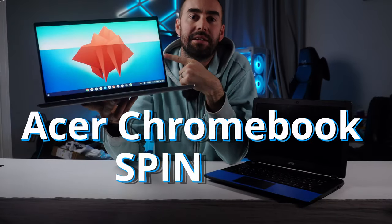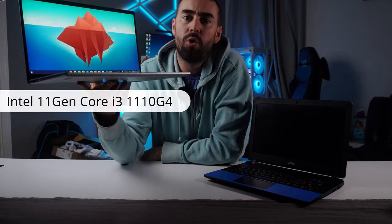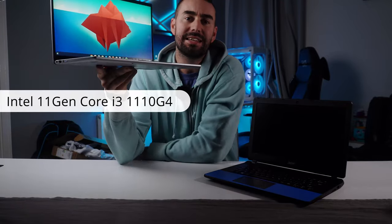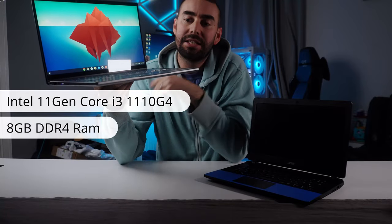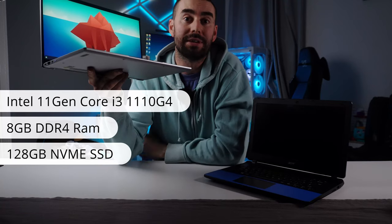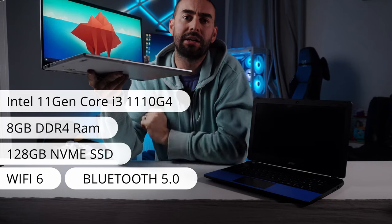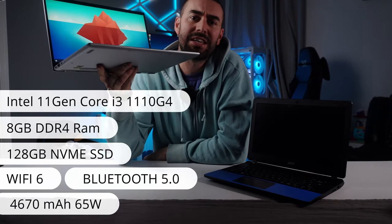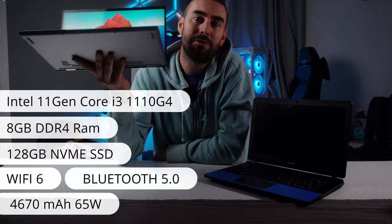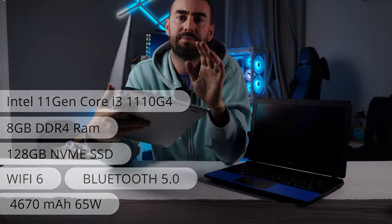This is the Chromebook Spin 514 with an Intel 11th Gen Core i3-1110G4 with Iris XE graphics, 8GB of DDR4 RAM, 128GB NVMe SSD storage, Wi-Fi 6 (not 6E), Bluetooth 5.0, and a 4670mAh battery for a wholesome 10 hours of use with 65-watt charging via USB-C.